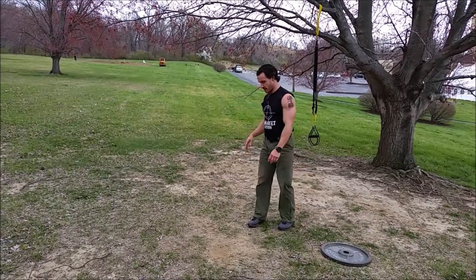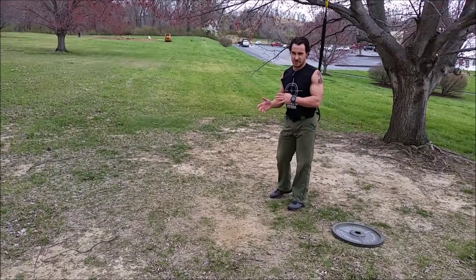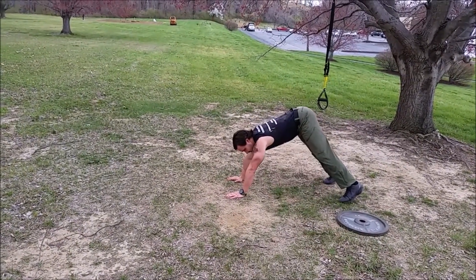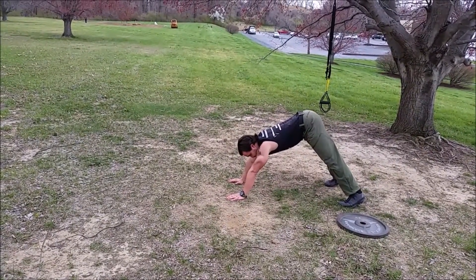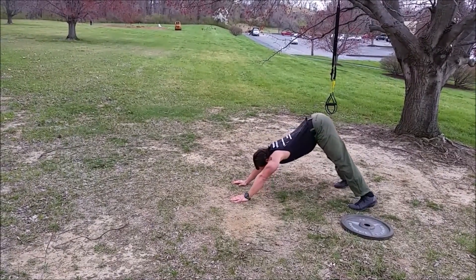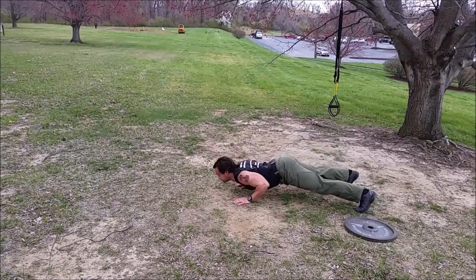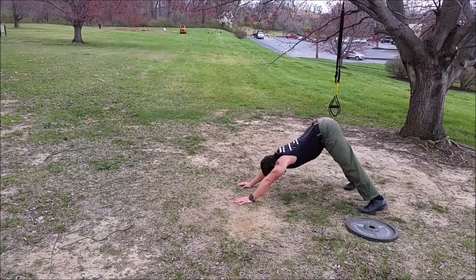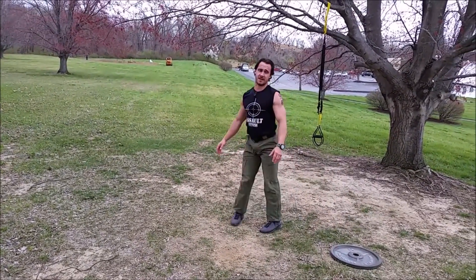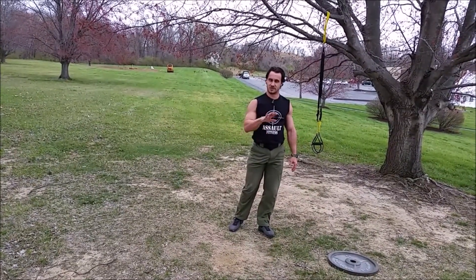Then a dive-bomb push-up. If you cannot do these, do the best you can — you could do dips or something of that nature. Dive-bomb push-up: you start upward in this position, go down, up, and back — almost like you're trying to climb up underneath the barbed wire. Do your best on the dive-bomb push-up. If you can't replicate it, just do a regular push-up.